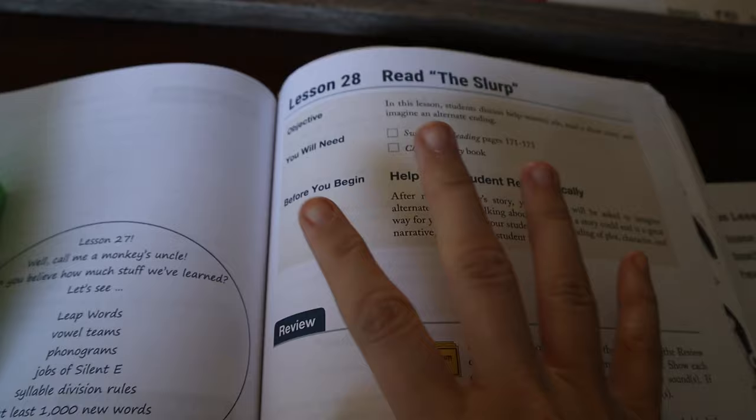Now I'm going to dive into the lesson. We're on a lesson today that requires reading, so we're not going to use the letter tiles. After we go through today's lesson, I'll walk you through the previous day's lesson so you can see what a lesson looks like when you're working on a specific skill with the letter tiles. We are doing Lesson 28 and we're going to be reading 'The Slurp.'